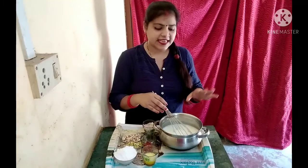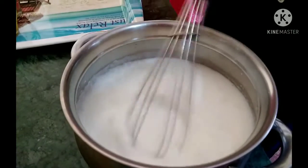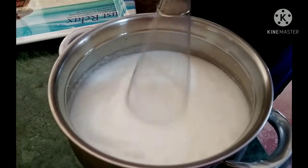I will suggest that you can do it by hand. It has a very good flavor — let's make it nice. See how good it is. It has a very good creamy texture.